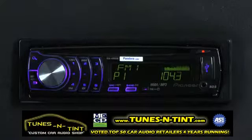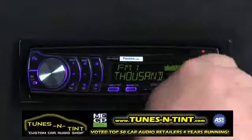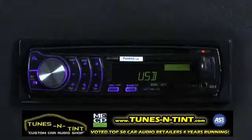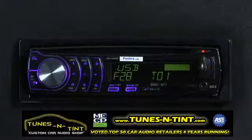The DEH6300UB can play music right from a USB memory stick. All you have to do is open the USB slot — it's back illuminated so it's easy to find at night — and take your USB stick and drop it in there. The system will automatically change the USB source and begin to play the first song on the list.